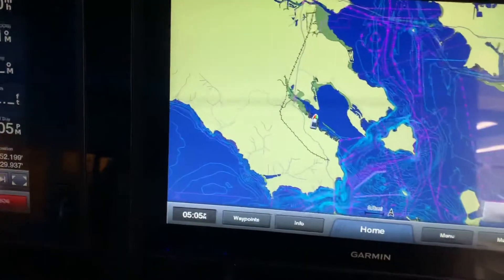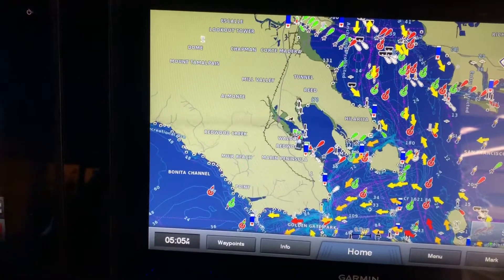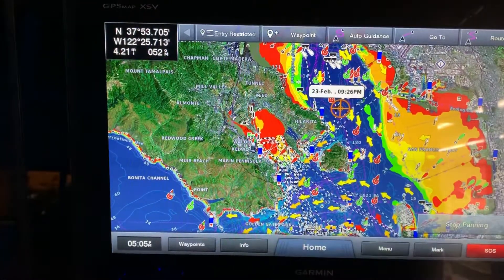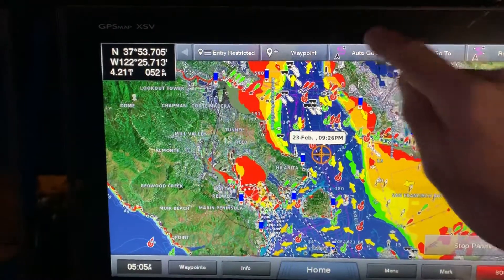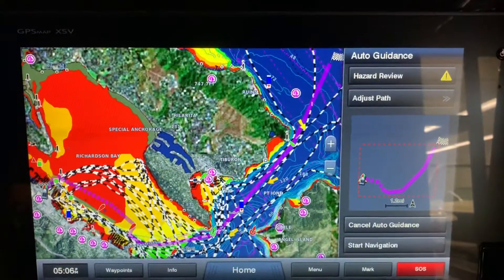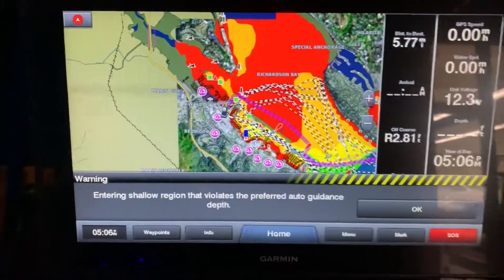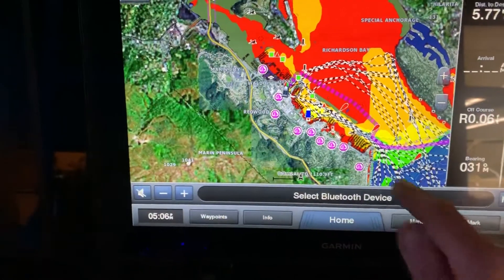The other thing I wanted to quickly go over is the new autopilot. Garmin has auto guidance and it makes it really simple. Say you wanted to go somewhere - we'll just pick a point on the map right there. It brings up auto guidance, we just click auto guidance, and then it's going to make the path. Once we have our path, we hit start navigation. It's going to give me an alarm because I'm in a shallow area - I'm actually on land here.